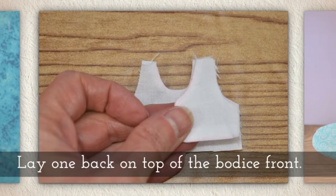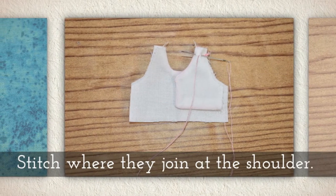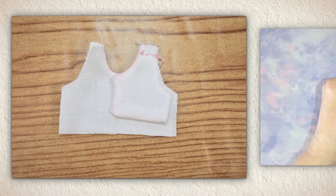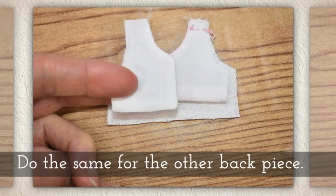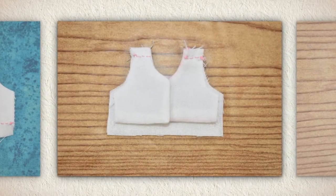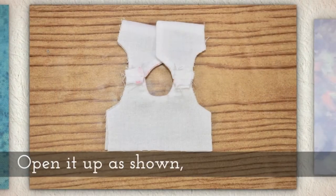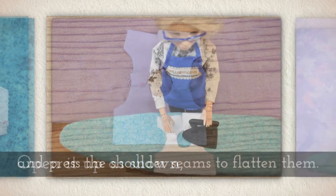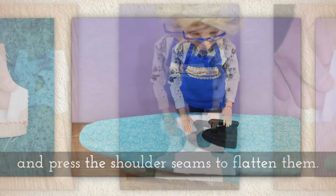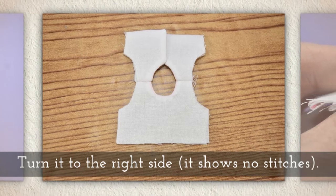Lay one back on top of the bodice front and stitch where they join at the shoulder. Here's a little close-up so you can see my stitches. Do the same for the other back piece. Now open it up as shown and press the shoulder seams to flatten them. Turn it to the right side so it doesn't show any of your stitching.